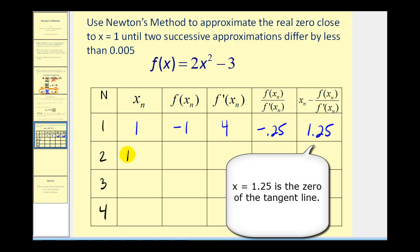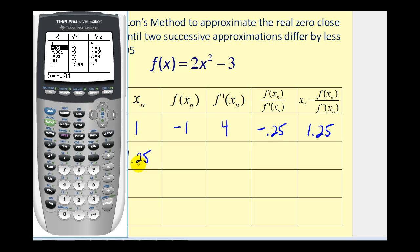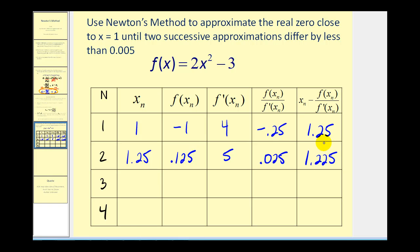We'll take this value of 1.25 and do the exact same thing again. Going down to the second row, we type in 1.25. The function value is 0.125 and the derivative value is five. Notice how the function value is getting closer to zero. Finding the quotient and the next approximation in y₃ and y₄, we get 0.025 and 1.225. Notice how our second approximation, 1.225, is not that much different than 1.25, but the difference is still more than 0.005, so we'll go ahead and do this again.